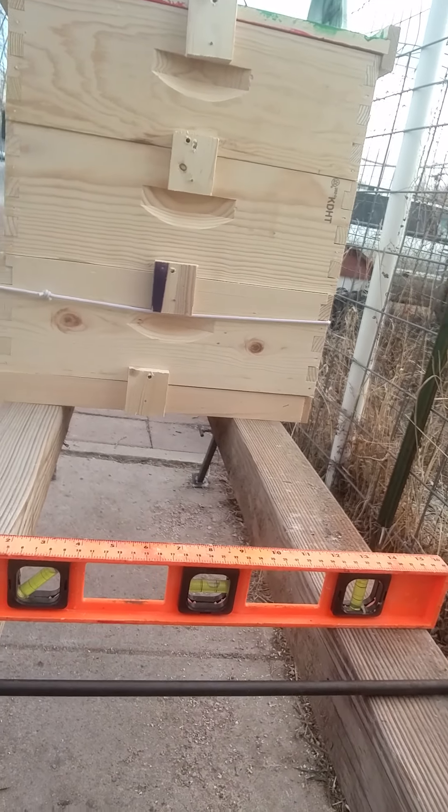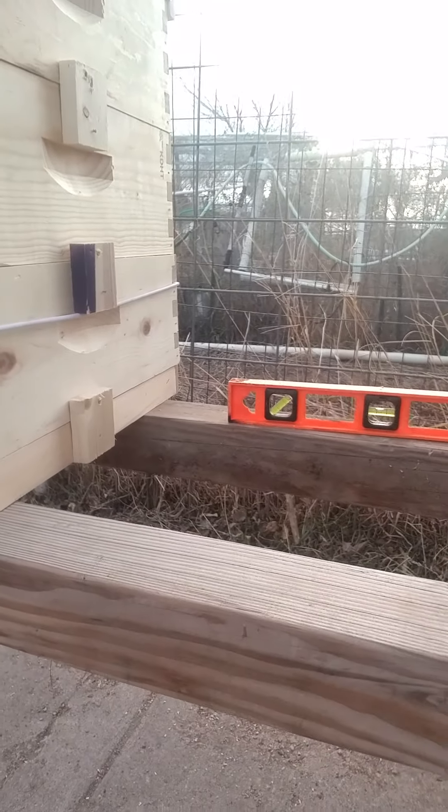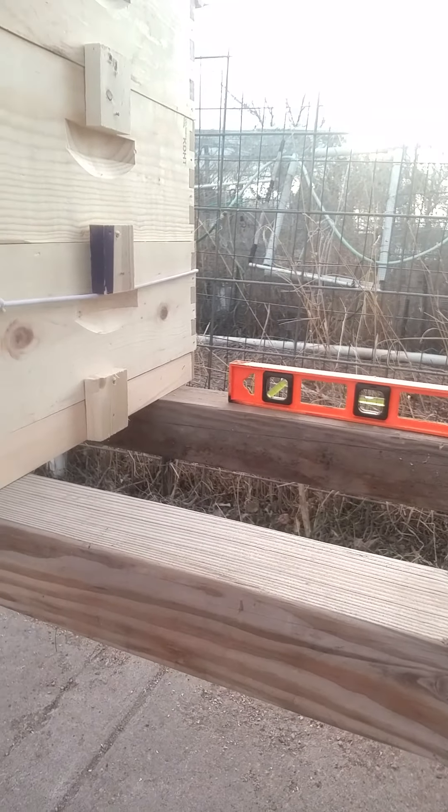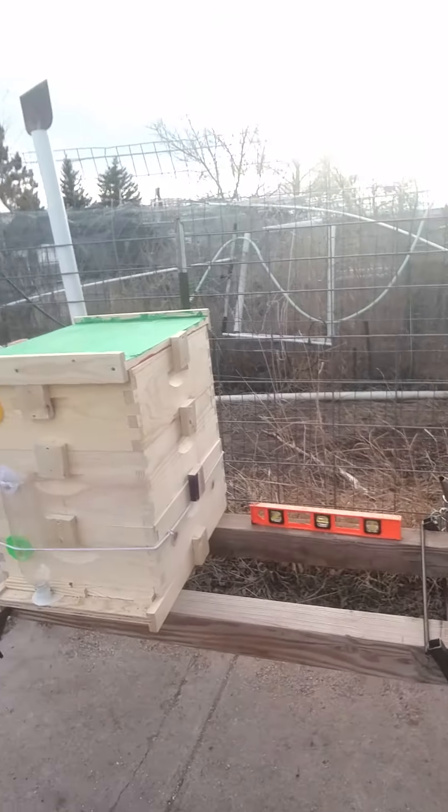It's tilted about an eighth inch forward for water runoff, and level across the back. That way you can set them all up so they're level. These are super great hive stands.